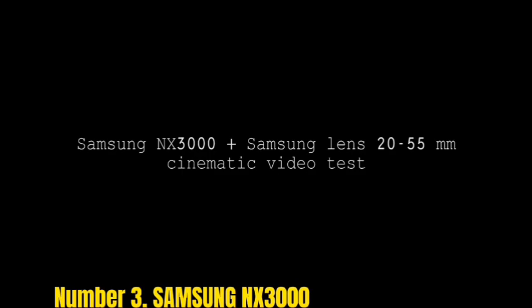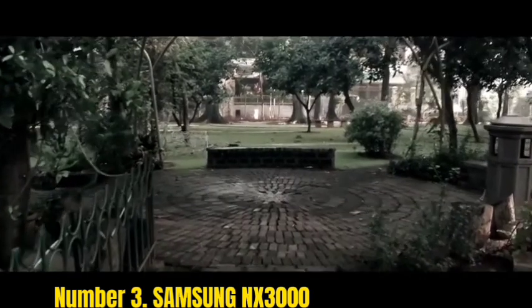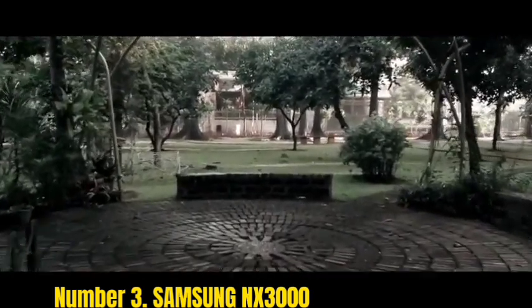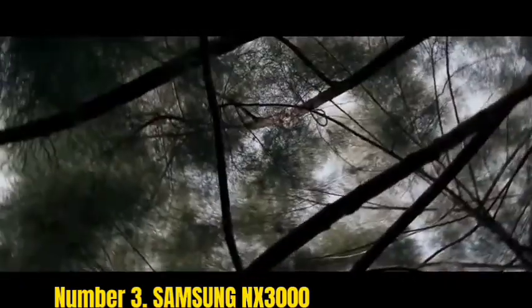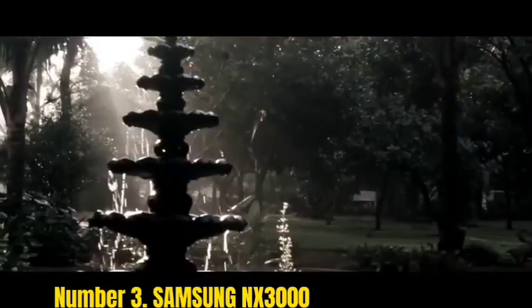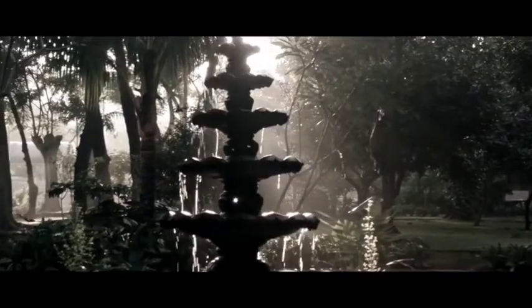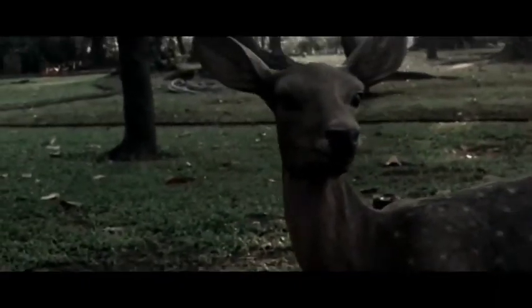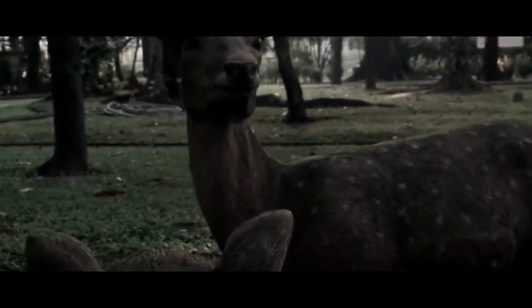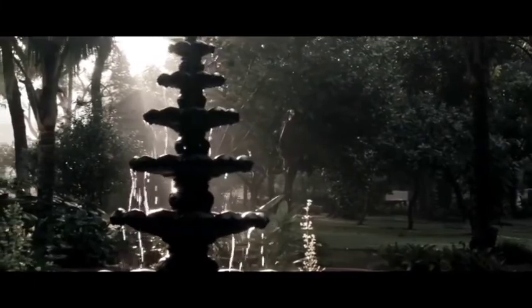Number 3: Samsung NX3000. This mirrorless camera from Samsung is built especially for taking high-quality photos. Its great features make this camera better than some cameras in a higher range from the company itself. The 20.3MP CMOS sensor is there for processing high-quality and crystal-clear photos. Design-wise, it is one of the good-looking cameras — the black and silver body wrapped in a leather-like covering is very appealing. If you are a person who loves vintage products, you will appreciate the design and look of this camera.